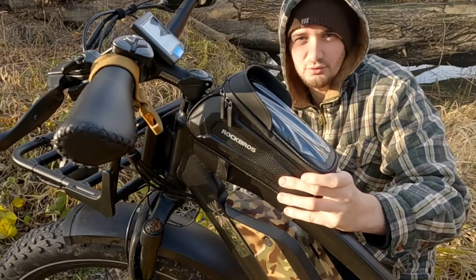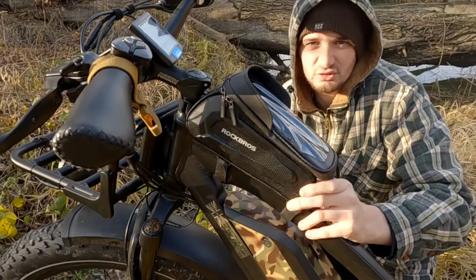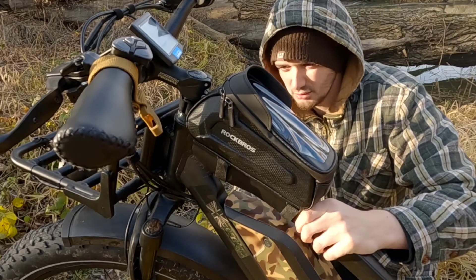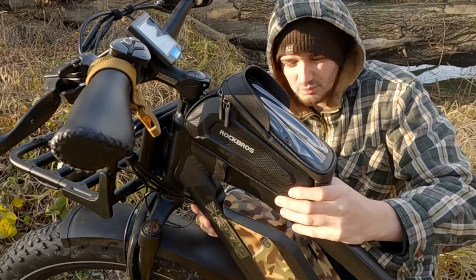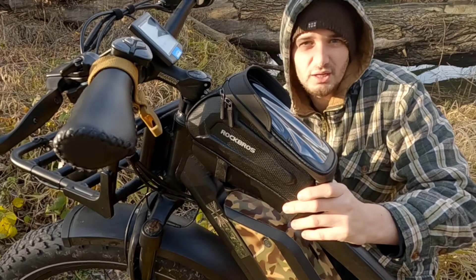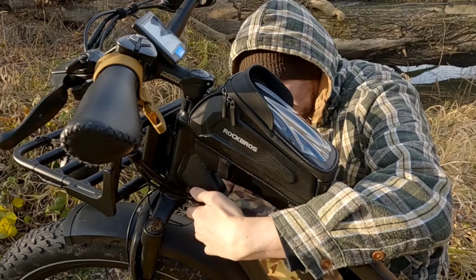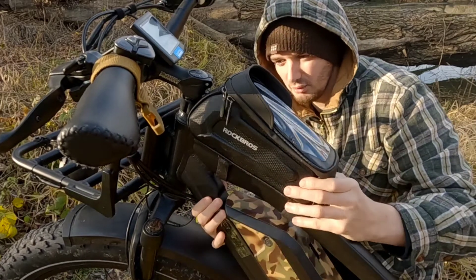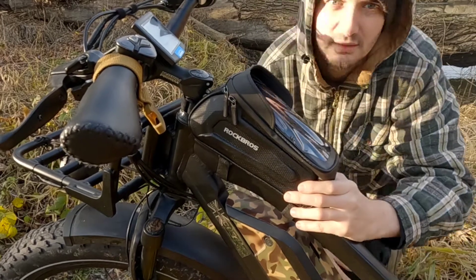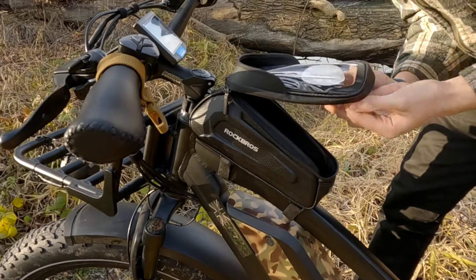That's quite a good fit — it's not going anywhere, there's not too much side-to-side movement, and I've got plenty of velcro to attach to my frame. It's not going to fit every bike of course, but they're very generous with the velcro. I could even go around this part here to get more stability.